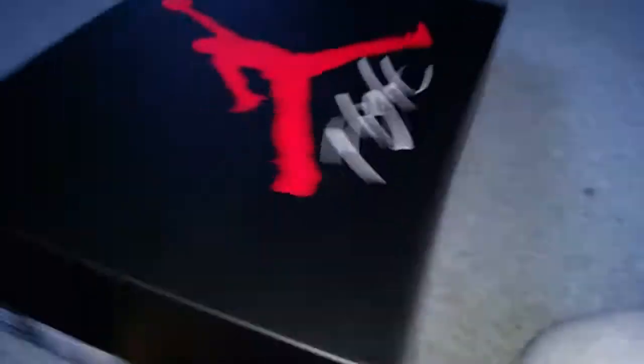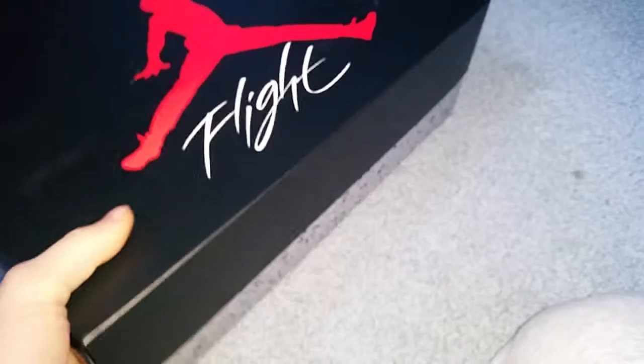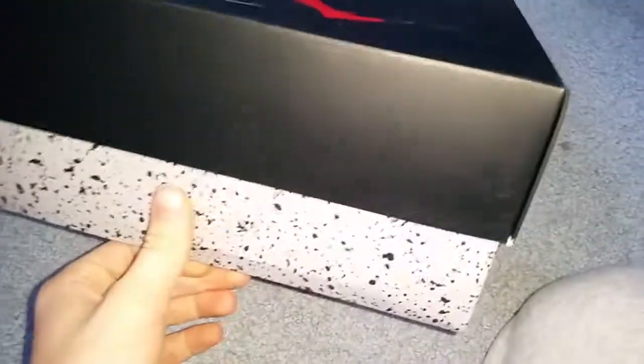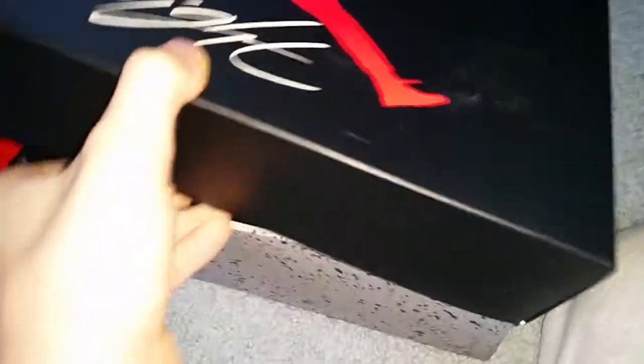There's a jump out of the air and then the finger hole. There's a jump for flight, and there it is again. You know the box, so let's get into the shoe.